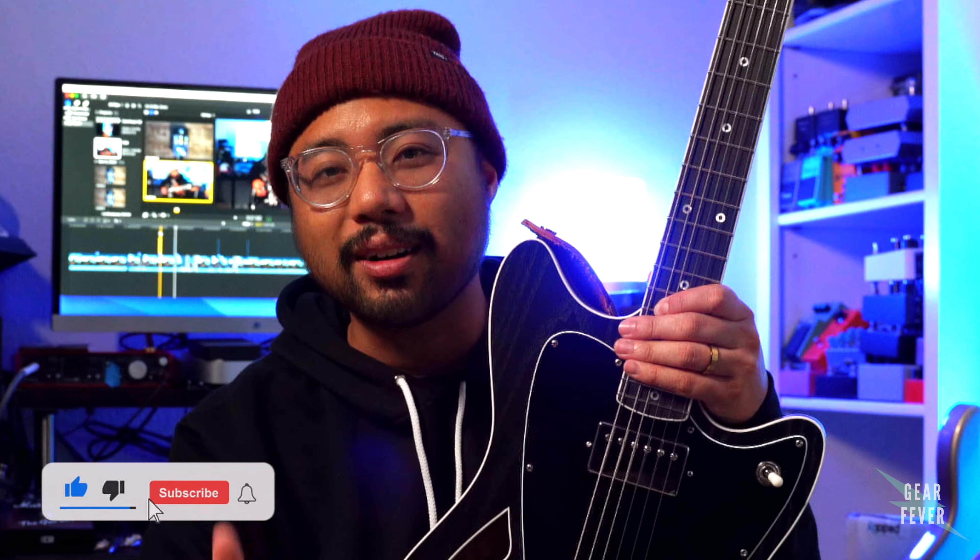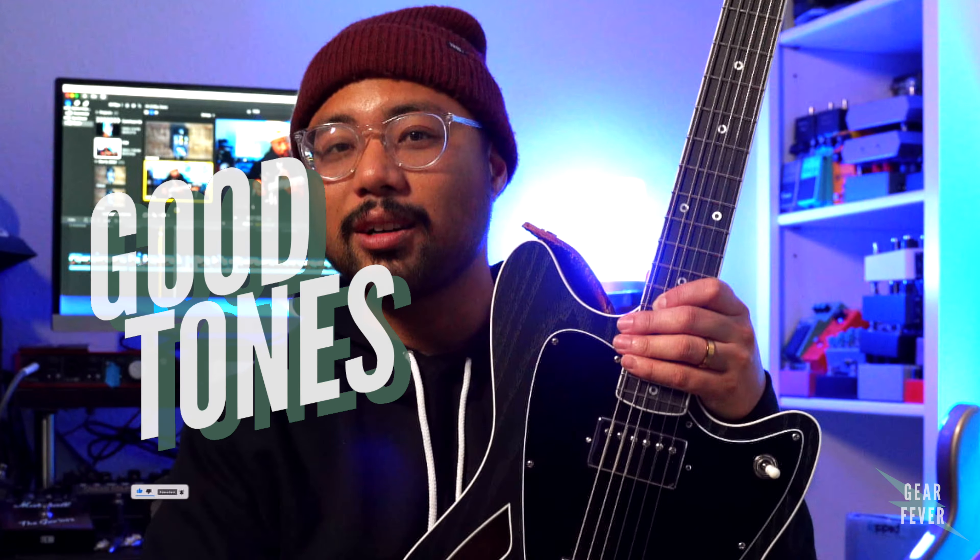Today we're going to check out this pedal and twist all the knobs to see everything it can do. First, we're going to listen with the thickness and the bias knob up at noon. I've got a couple of examples, so let's check that out. Thank you so much for stopping by — please make sure to like and subscribe if you haven't already. Without further ado, let's dig in. Good tones and good times.